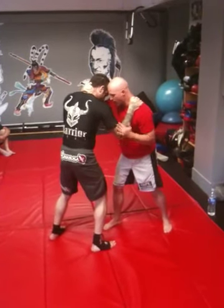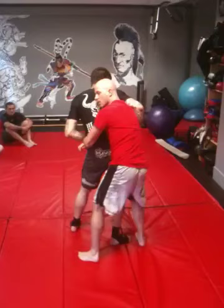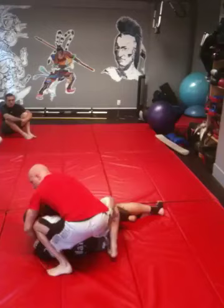Rear naked — what I'm going to do now is pop up under this arm, underneath, and hit his back. Once I'm here, I'm going to lift him up and do a sancho jump. So I lift, and as I jump, I switch to the seatbelt.